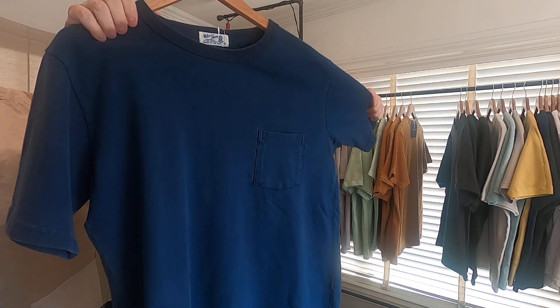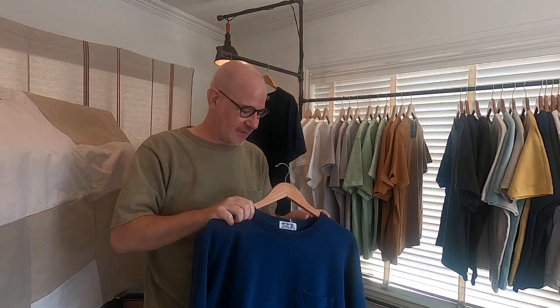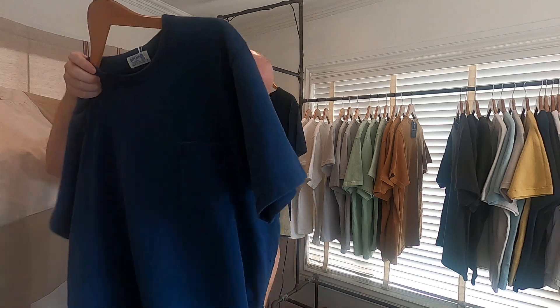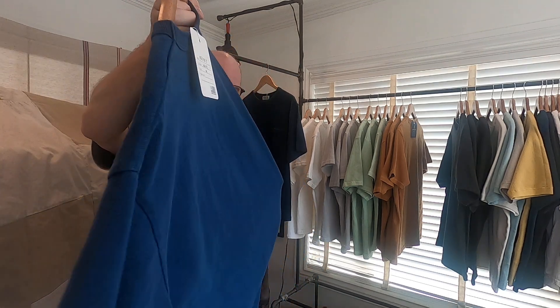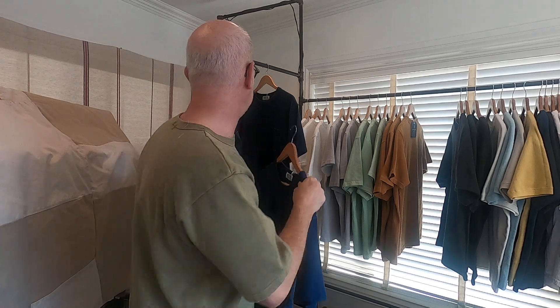Then we have the one that I'm wearing — I quite like it. It's the big one, literally called 'Big' in the line sheet. We call it Big because it's big — it's an oversized fit, same detailing on the collar, but this one just has a regular stitch on the side. Pocket tee as well, so again this is just a big fit t-shirt in that heavy ounce jersey.